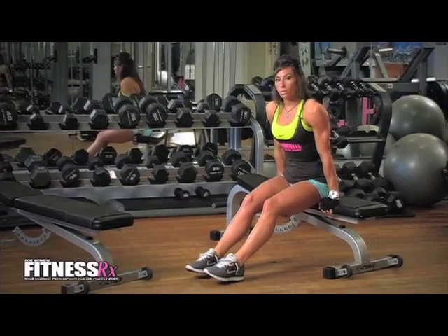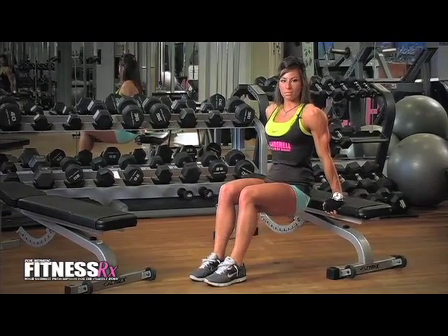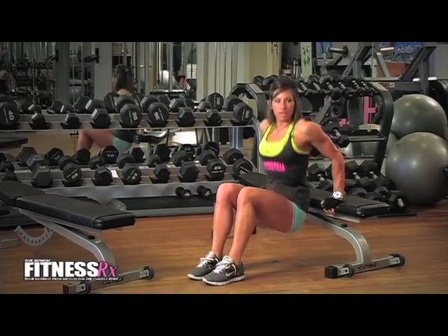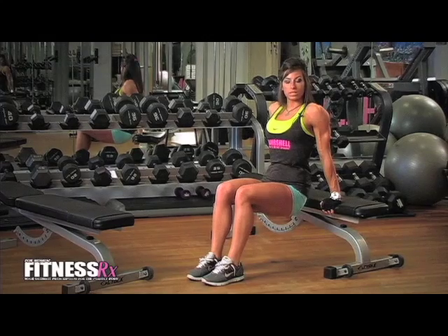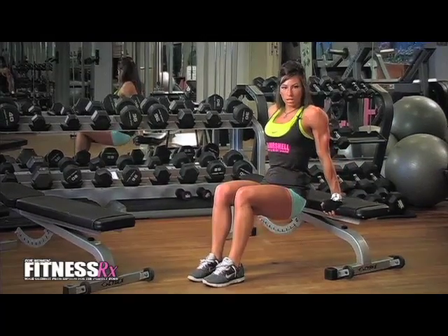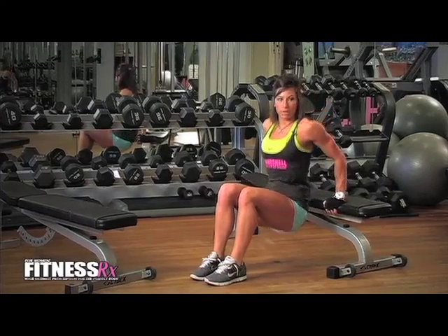Your feet don't have to be all the way together, but your bottom is going to stay close to the bench. You'll drop lower to the ground and push all the way up and really squeeze at the top. As you're dropping down, you just want to go as low as you can and really squeeze, keeping the back straight.